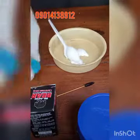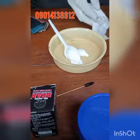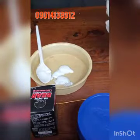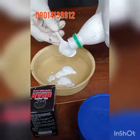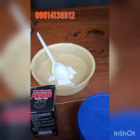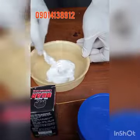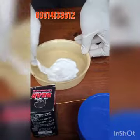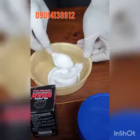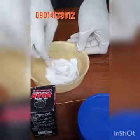Now we're going to take one spoon of our stiffener. We're going to mix them properly — you want the stiffener and the top coat to mix well, because if they don't mix properly it won't be uniform. You have to mix it properly for them to appear well and for the edge coat to come out properly.